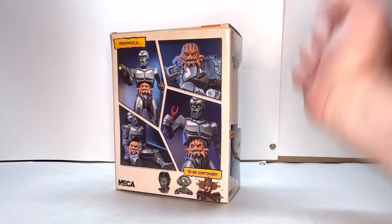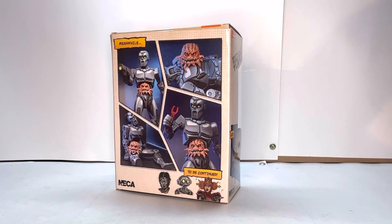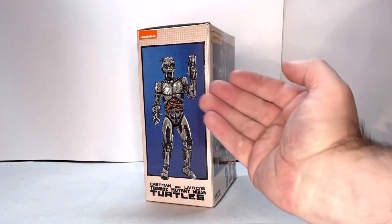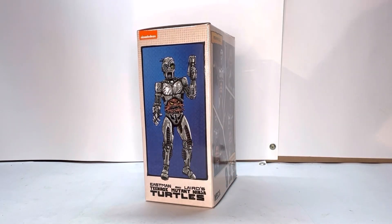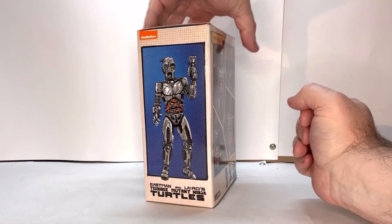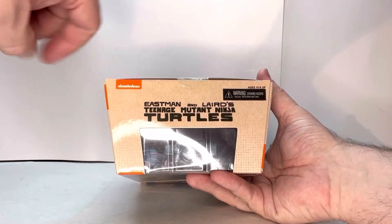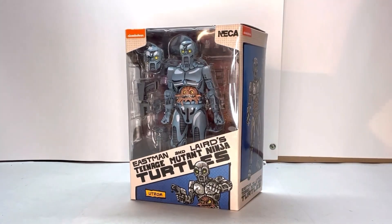You have this comic book style looking art here, which is really nice. It shows nice pictures of the figure — 'meanwhile, to be continued' — and then it shows you everybody else in the lineup, plus the Nika logo. And then one last time you get this nice picture of the U-Tron from the original comic books. You got the classic Eastman and Laird Teenage Mutant Ninja Turtle logo. I really like that. Your top has the logo, warning, age restrictions, Nickelodeon, and the bottom has your legal. So let's get this guy cracked open.